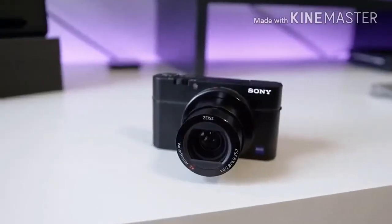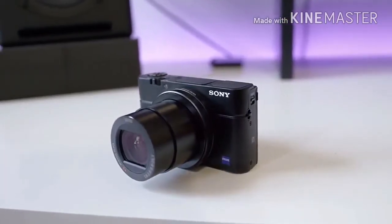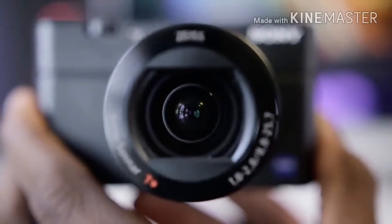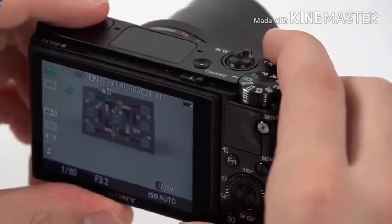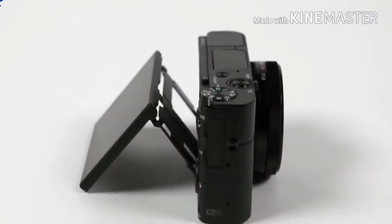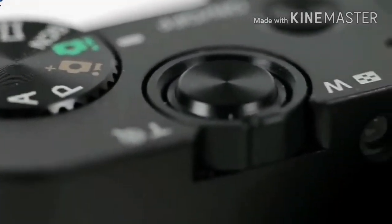Sony RX100 III Review. Features and Design. At first glance, the 20.1-megapixel RX100 III looks similar to the original RX100, a DT editor's choice, and the RX100 II, but there are some major differences like a new lens, processor, and a pop-up electronic viewfinder — with the latter being the coolest of all new features. You'd be hard-pressed finding another compact camera this small with a usable EVF. This is one of those amazing breakthroughs rarely seen in the sea of digital cameras that pass through our offices.